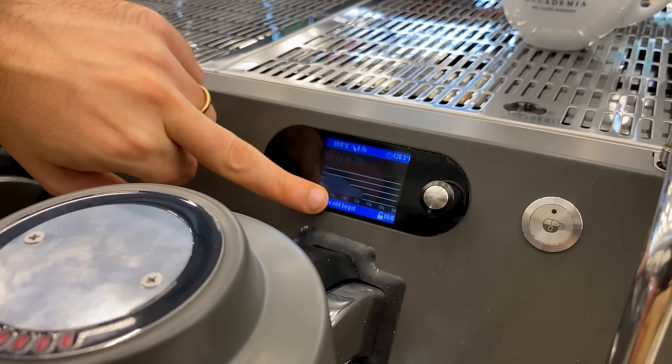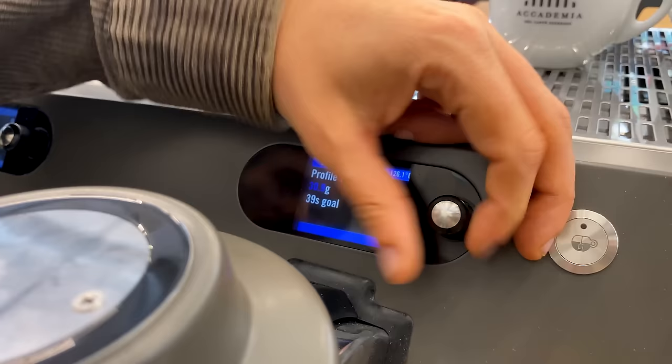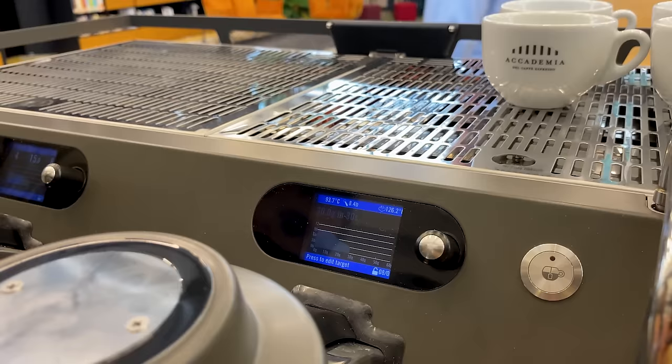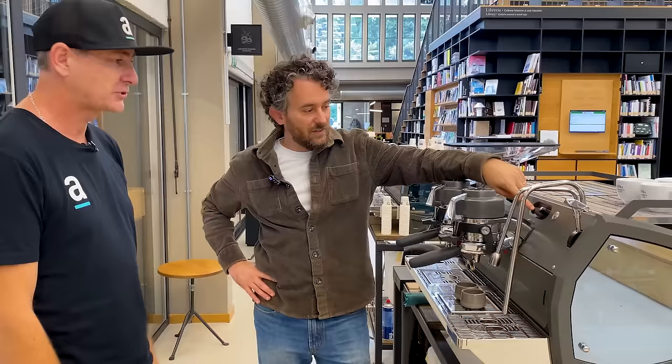If we like this shot, we can save it directly on the machine. Because the machine works on pressure versus grams, if you adjust the dose — say you want to go to 30 seconds — the machine will directly stretch the profile automatically. Now it's working on the yield coming out, so it auto-adjusts the profile if you change the recipe. Time is just a reference for you to remember how you wanted to brew; the machine doesn't work with time anymore.